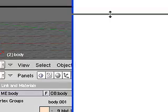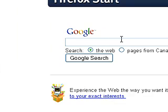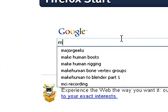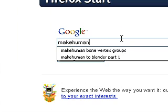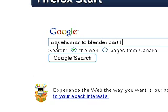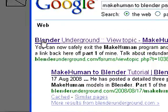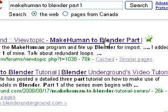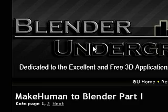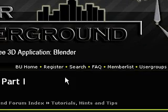I'm going to open up my web browser and do a quick Google search using the keywords 'MakeHuman to Blender, Part 1.' Our first result should be Blender Underground View Topic: MakeHuman to Blender, Part 1. This tutorial is hosted on Blender Underground.